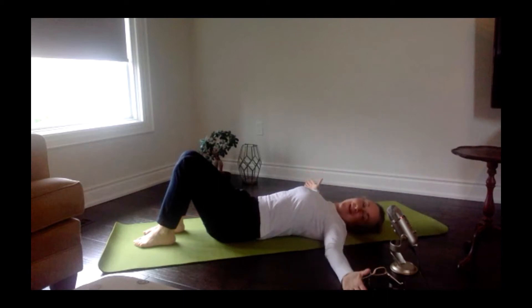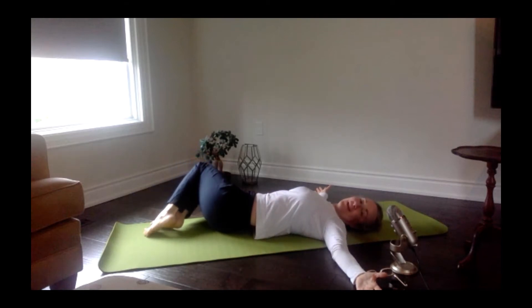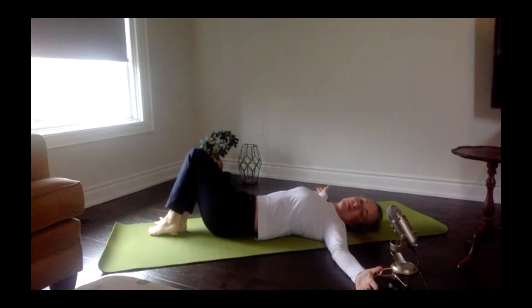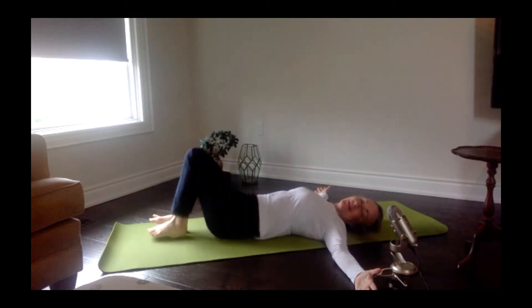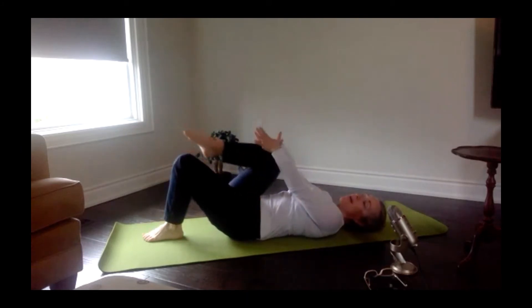Take those arms out to a T with the palms facing up, glue the knees together and take them over to one side, then switch. And switch. And switch. Very nice — come back to center. Pull one knee in towards your chest as you slide the other leg down and long to the floor. We're going to give those legs a good opposing stretch — pull that knee in towards you and take the other leg further away from the hip joint. And then switch.